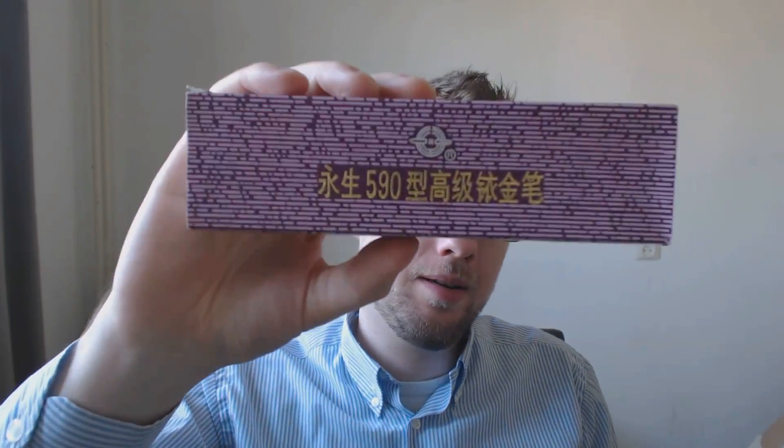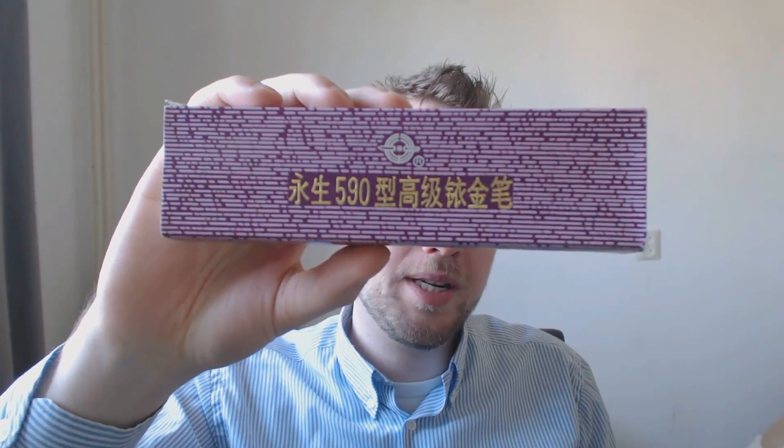Well, apparently not all Asian pens are small, because a viewer sent me this — the Wingsong 590 — which comes in a relatively nice box. I have to tell you, I love this pen. I'll cover the parts of the pen, tell you what I like and don't like, then do a writing sample. First of all, this is no small pen. I'm taking this Hero 753 that the same person sent me and putting it next to it — this is a big one.